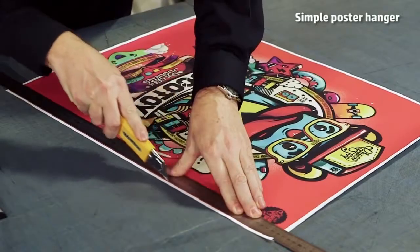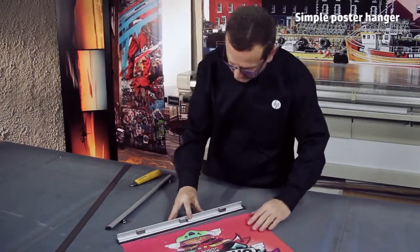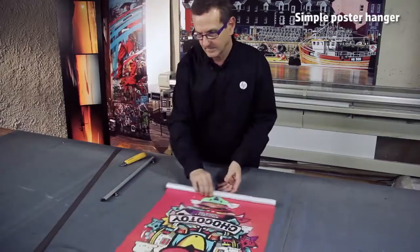Simply cut the printout to the image size and place the bottom side in the snap rail. Do the same with the top side of the printout using the rail that has the little hangers. In a few minutes, the print is ready to hang.